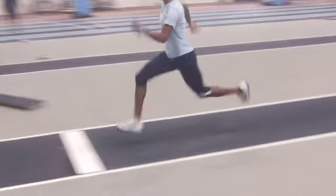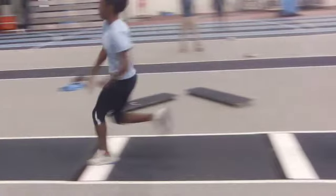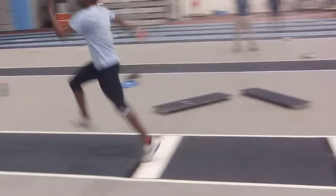Contact should be pretty much under the hips. Don't be reaching out. Foot prep. Flat contact. It is a slight foul. Good motion off the board. I like that.